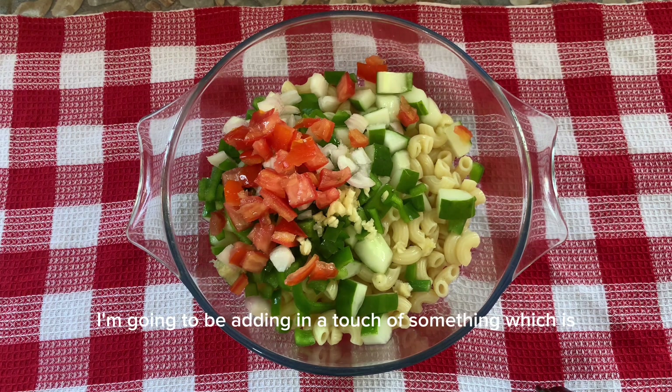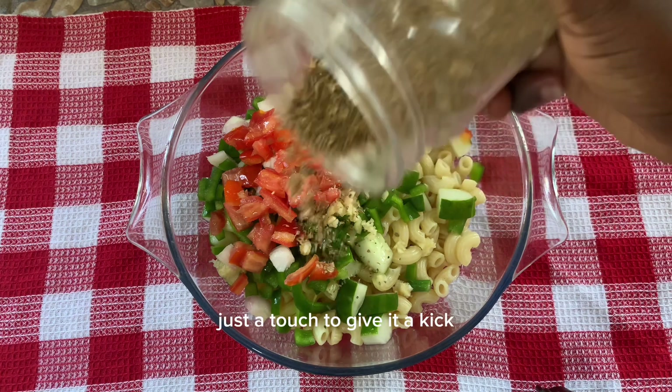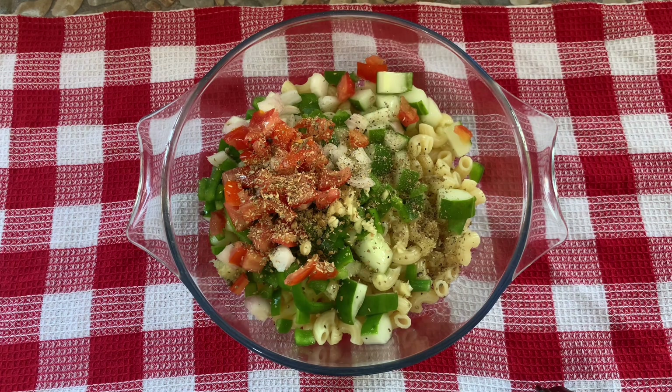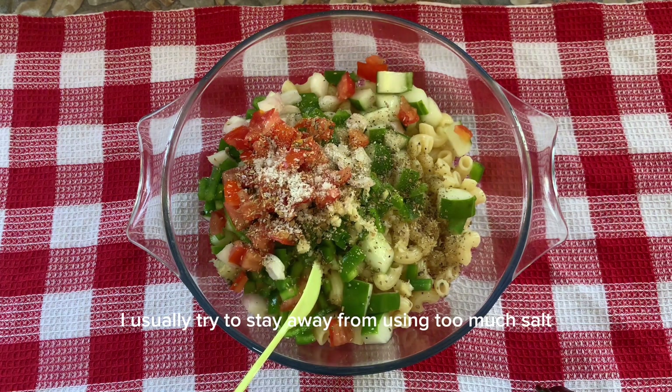At this point I'm going to add a touch of black pepper — just a touch to give it a kick — and also salt. I usually try to stay away from using too much salt, because if it's not salty enough you can always add a little, but if it's too salty there's nothing you can do.